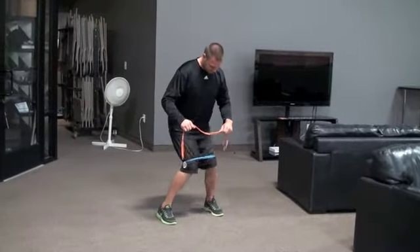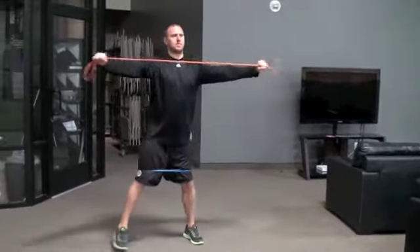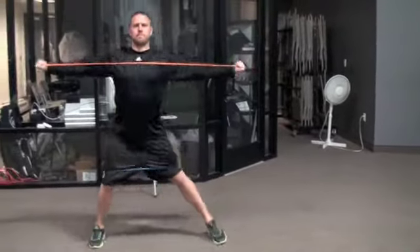Start with your knees touching and then rotate them out. Keep your feet shoulder width apart and take 1-2 inch steps as you complete this exercise. Then pull your shoulder blades together with the band pull aparts.